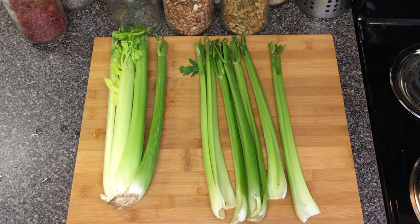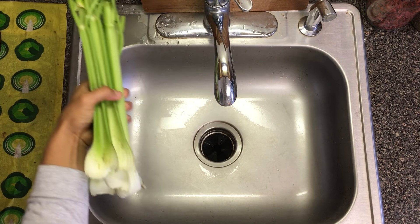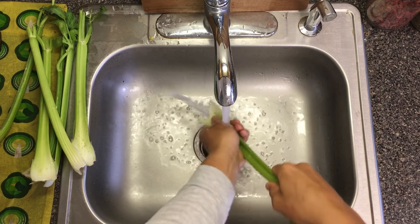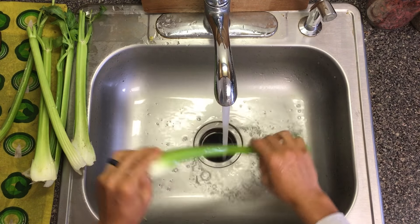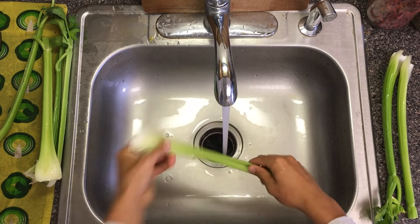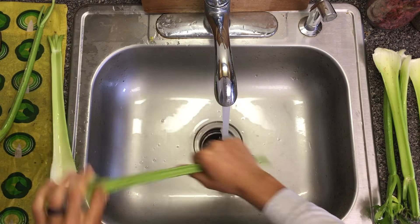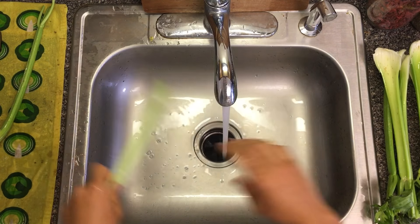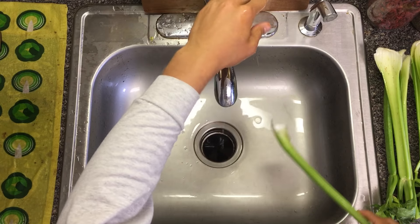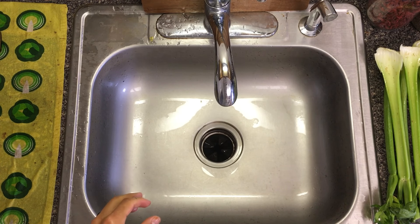I'm going to take this and rinse it off in the sink. Here at the sink I've got my stalks of celery and all I'm going to do is turn some cold water on and just rinse it off, then set it to the side. I'll do that for all seven of these stalks — normally it's six but today we're going a little extra. I just like to get the dirt off and anything that's sitting in there.